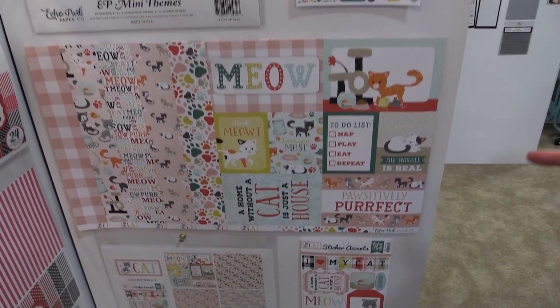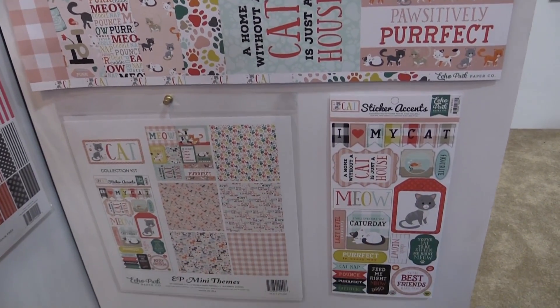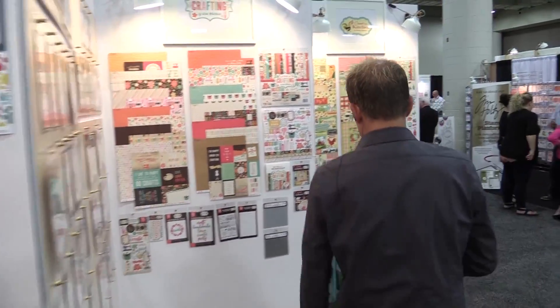We also have Cat, which also has the same components, different designs obviously. So Cat and Dog — and then I'll show you our two other ones over here if you just follow me.